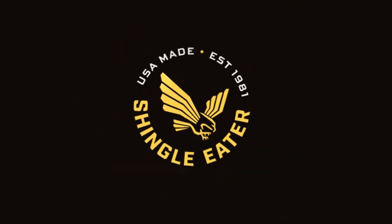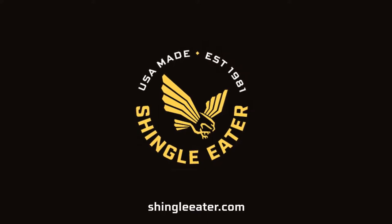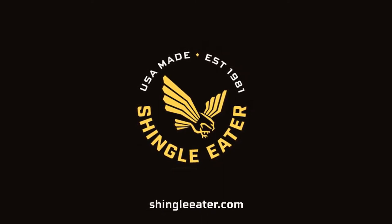A roofing tool just as tough as you. For more information, visit us at ShingleEater.com.